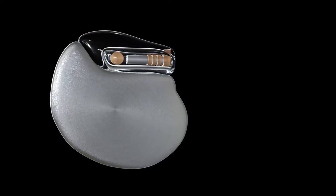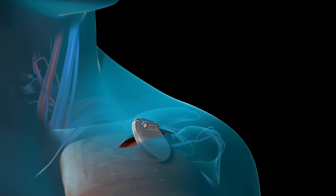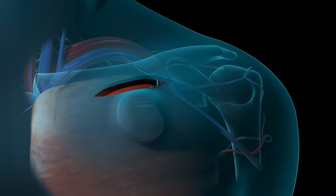Once the leads have been tested, they will be connected to the pulse generator. The pulse generator will then be placed in a small pouch that your surgeon will create under the skin beneath your collarbone.